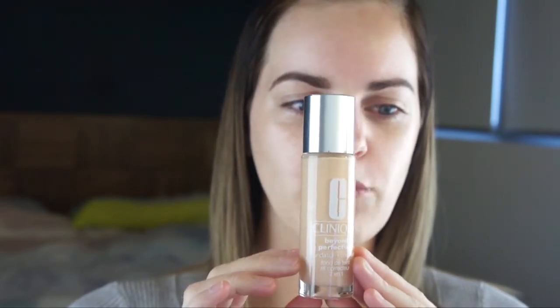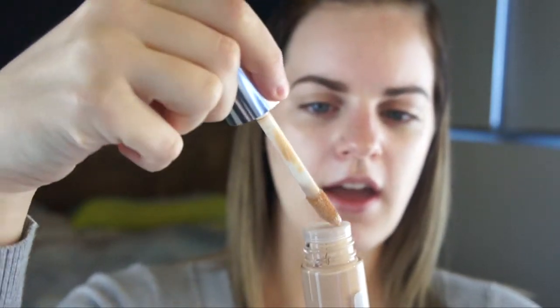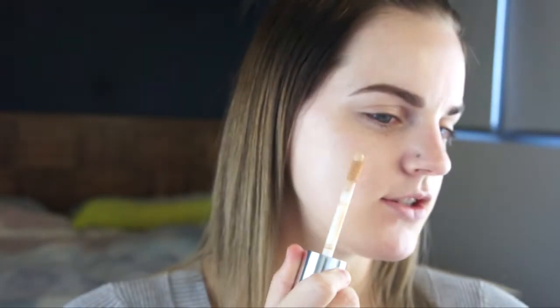This is what the bottle looks like — it's really nice and heavy, feels very well made. It's got a little bit of information on it, and when you unwind the lid it's got this really nice doe foot applicator, like a concealer would. If you're going to be using this foundation on other people, I would suggest getting the product from the doe foot, putting it on your hand and blending it in with a brush or a sponge. But as I'm using this on myself, I'm just going to dot it straight from the bottle.